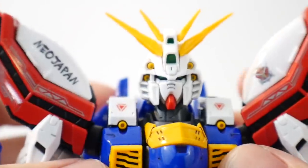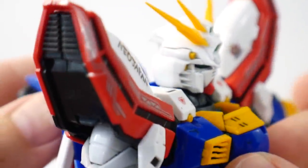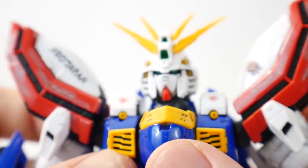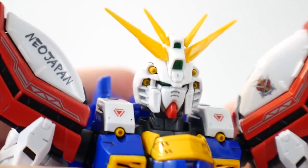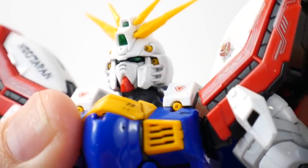Starting with the details: the head unit is looking really solid. It has multiple colors — a grayish color on the sides and white on top. The yellow looks good as well with no concerning issues. It's just a very good-looking sculpt with a solid overall level of detail and no crazy gimmicks.